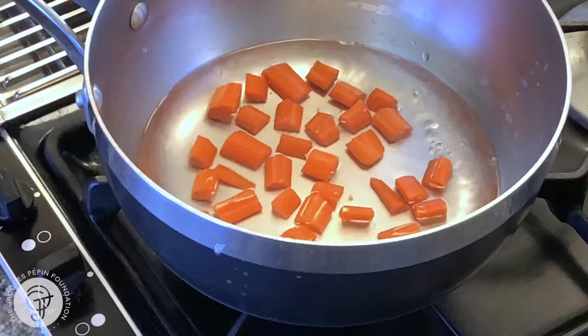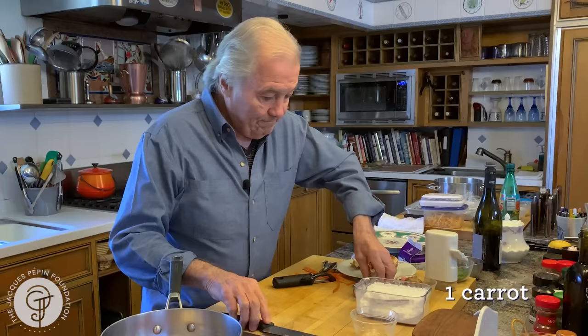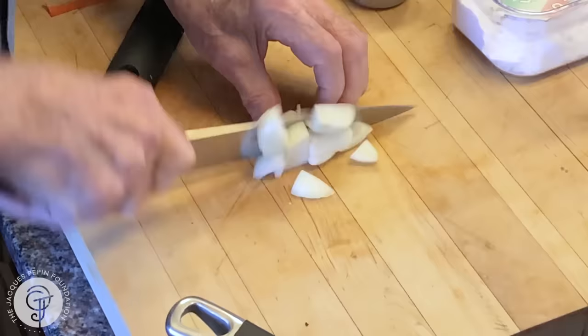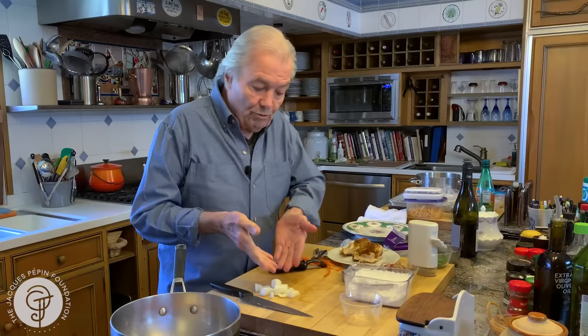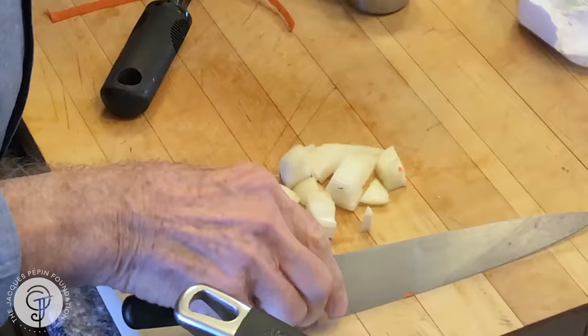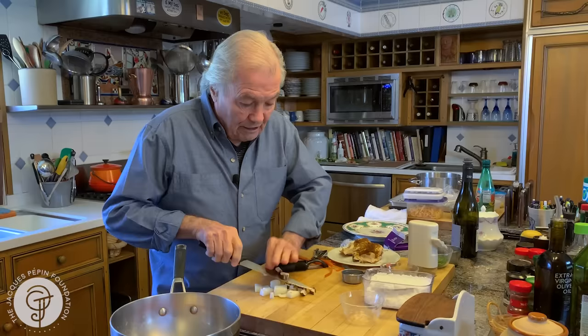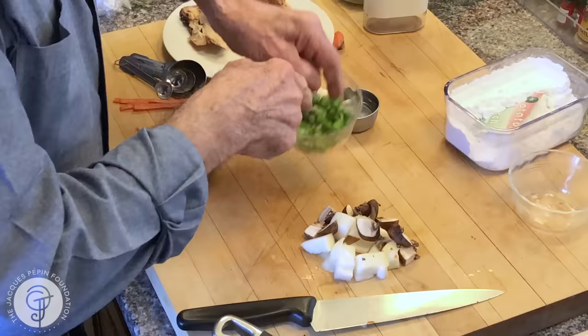We started with the carrot. The carrot should cook first for like two or three minutes. I have a piece of onion here that will go into it. We used to do that at Howard Johnson. I would have tiny boiled onions but I don't have them, so I'm using onion this way. I have one mushroom that I found in my refrigerator so I'm going to use it too. That's all of the garnish, and I have some frozen peas here defrosting.